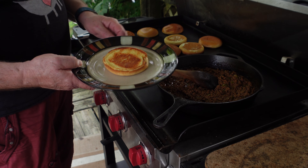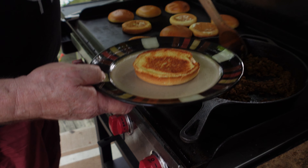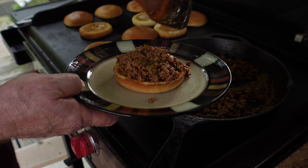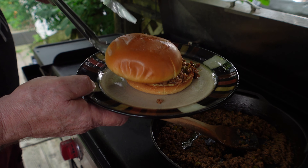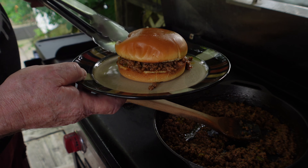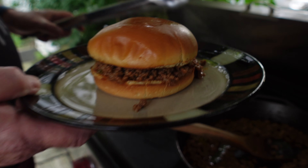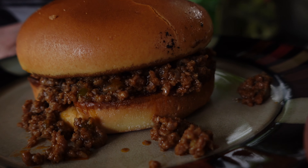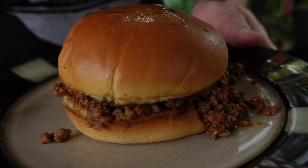Okay guys, we are going to load one up. Look at that bun. Here we go. Put just a smidge more on there. And that top is ready. And there we have it. I've got the dill slice, got my Fritos, I'm ready to go in. So far it's holding together pretty good.